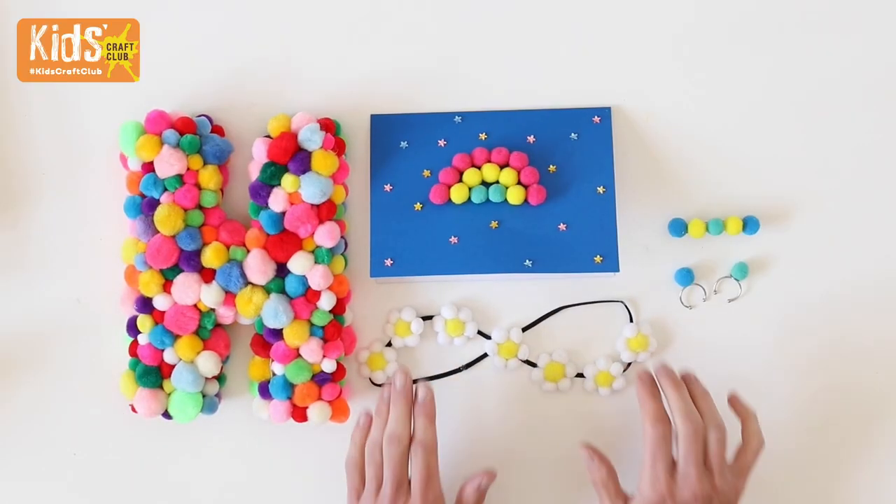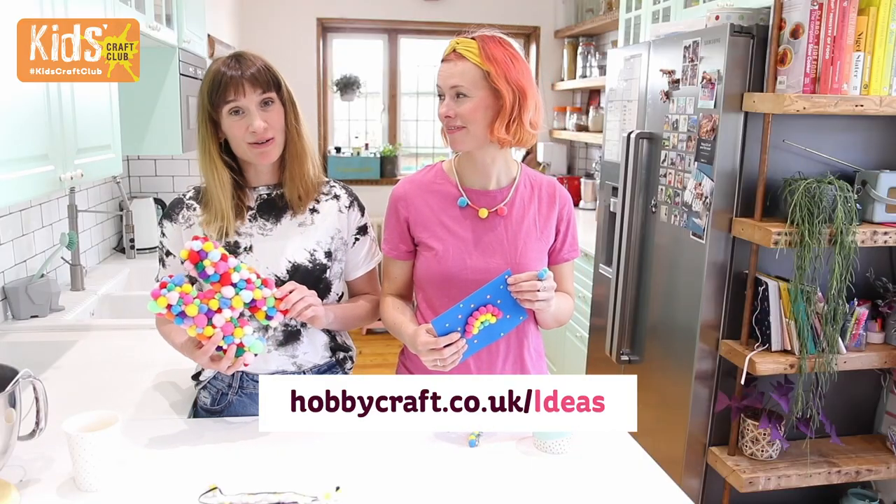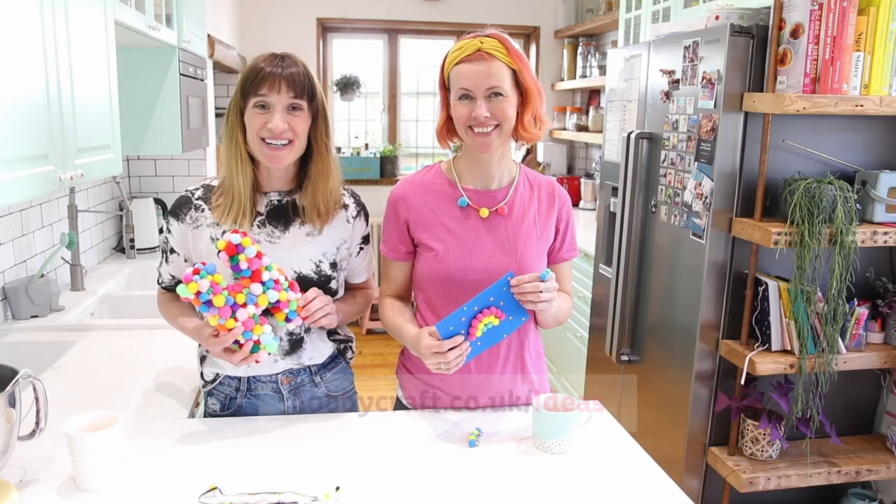So there you go, four easy ideas to keep your kids happy over the summer. There are loads more pom-pom makes and kids' craft ideas over on the Hobbycraft Ideas Hub.